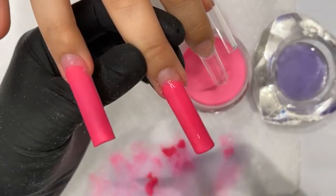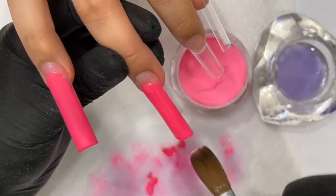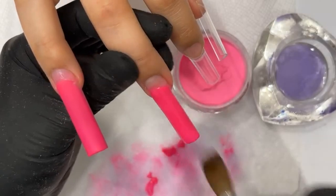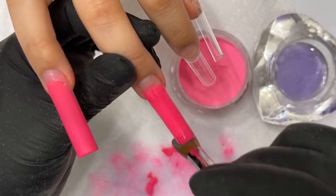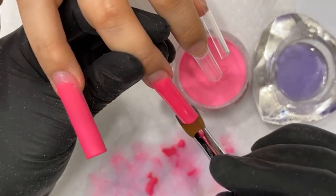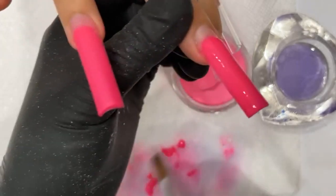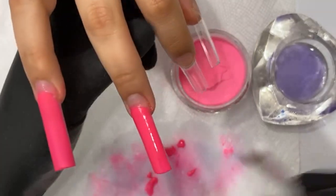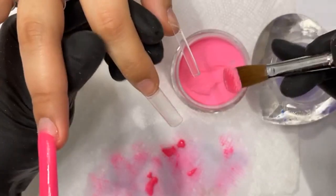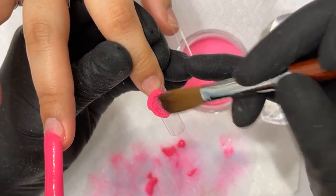I don't have to worry about it running all over the place. It's all about control when you're working with acrylic. In one of my salon ready courses when I'm teaching, I want to teach you guys how to control powder and how to use it — it's a technique. Everybody does acrylic differently. I can't say mine's the best technique, but when I teach my students I want to teach them my technique. Be like Mike — except be like NAILDAD. Make sure they take on my technique.